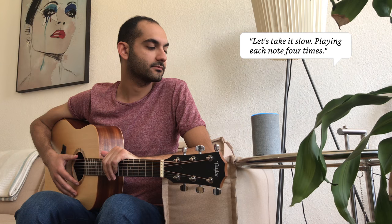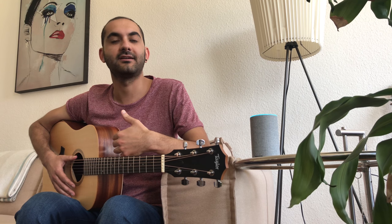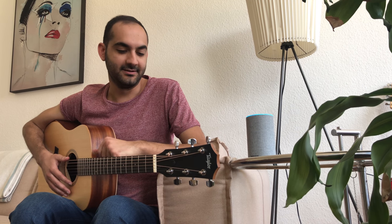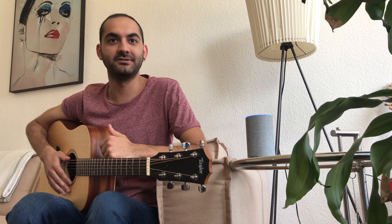Alexa, play slow. Let's take it slow. Playing each note four times. So now it's playing slower, it's taking more time. If you're not the most professional guitar player, you may need to take it a little bit slower.